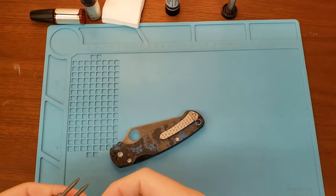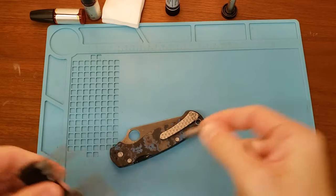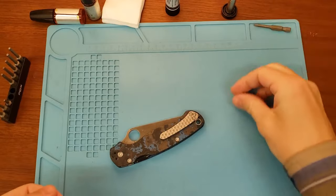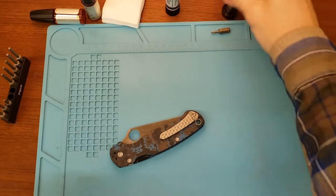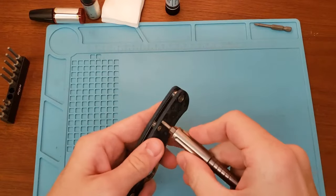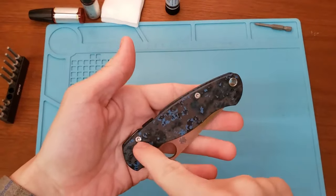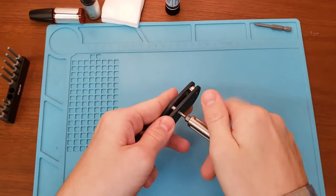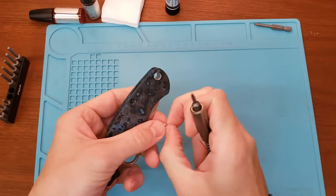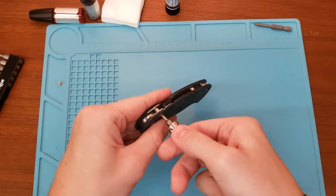Let's get into the disassembly. We're going to need T10 and T8, and we can treat this as a little disassembly video of the PM2, because it is somewhat tricky to disassemble. We've got two body screws that are T8. You want to be careful on these, because sometimes Spyderco does like to threadlock these, although they've been doing that much less recently.